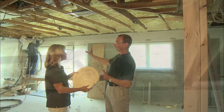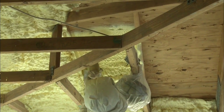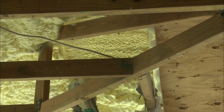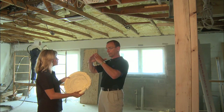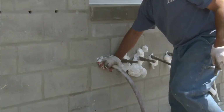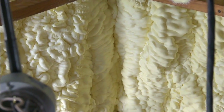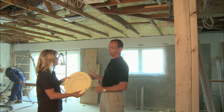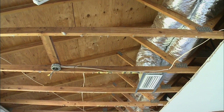So when you seal this attic off the way that we're doing — Isonene is both an insulator and an air barrier — we're stopping 99 percent of the air from flowing into your attic. Once we've done that, you have an envelope of your building: your walls were insulated earlier and now you have an insulated roof deck, so all of this air space becomes one, as opposed to a vented attic where you have warm, moist air flowing through.